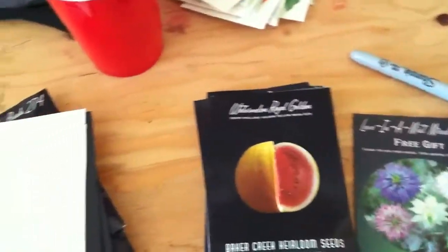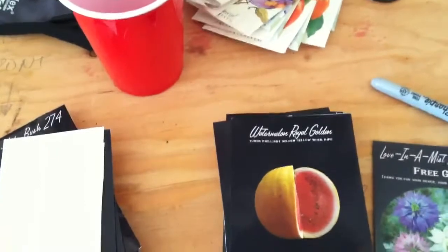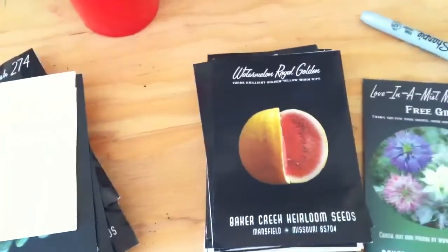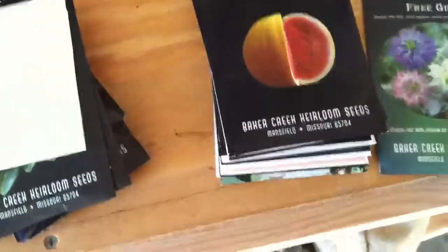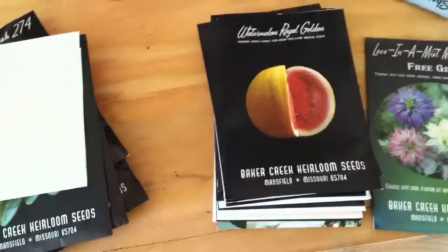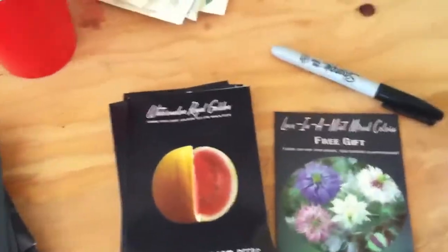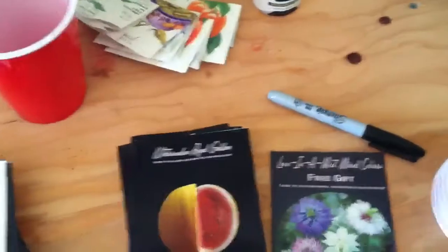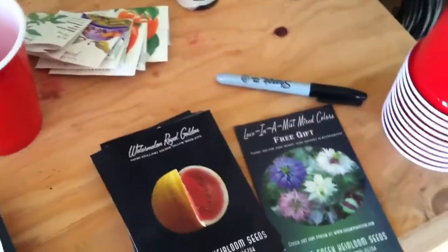Hey guys, what's going on? Here in the garage getting ready to start the seeds for the spring garden. Kind of feel like I have a few weeks late start, but that'll be okay. Here in California we got a little bit of flexibility on being able to put our seeds out early. For those of you who have been with me for last season, you kind of know how I do things. For those of you new people...